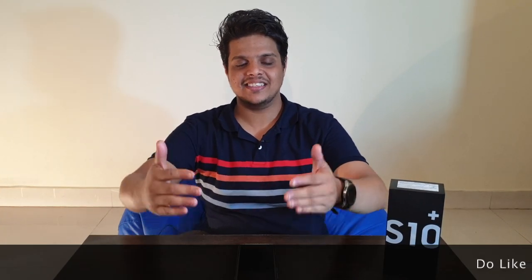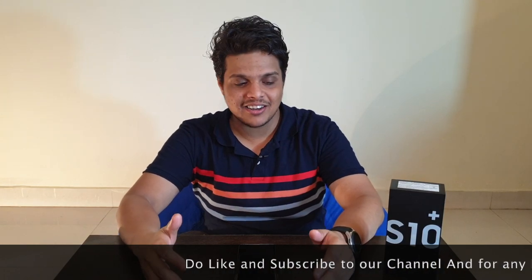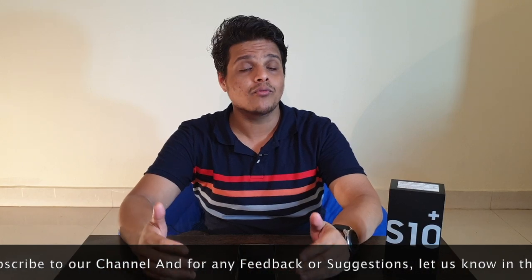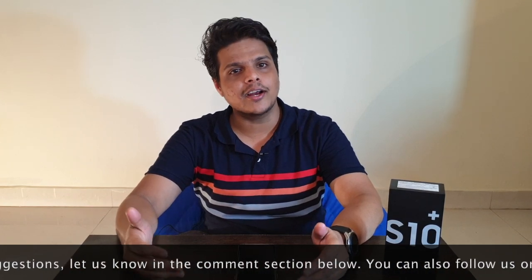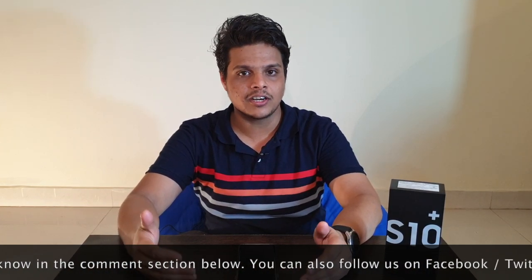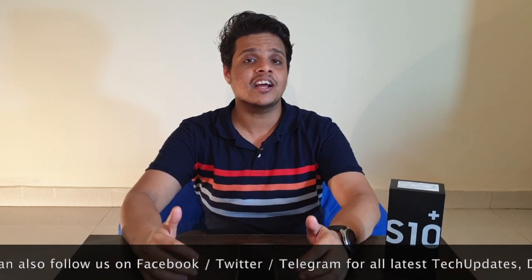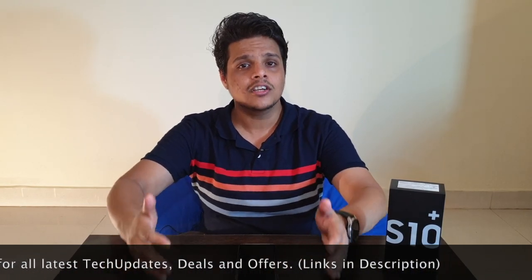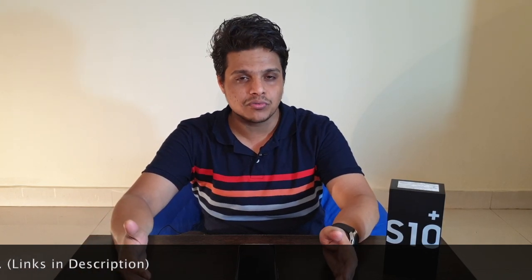So this was our Samsung S10 Plus unboxing video. Please do let us know in the comment section below about your feedback and what more you are expecting from our side. We will try to improve based on your feedback and include your suggestions in upcoming videos. Do like and subscribe to our YouTube channel and hit the like button on our Facebook and Twitter, where you will get all the information about offers and tech tips that will be very useful for you. So till then, be with us. Love and peace.